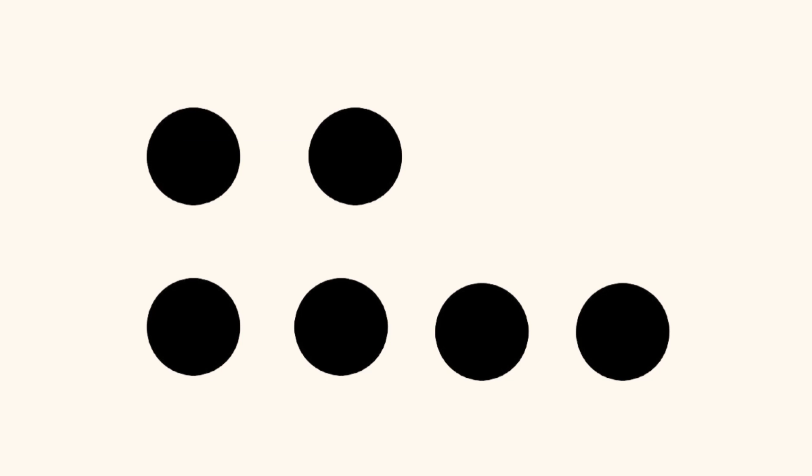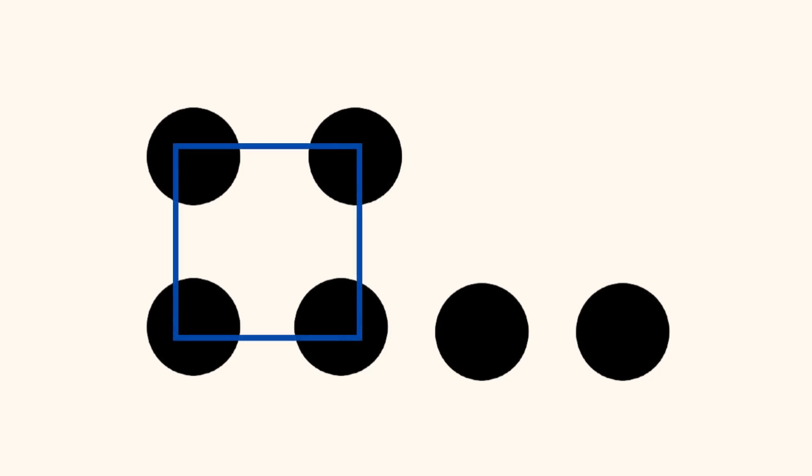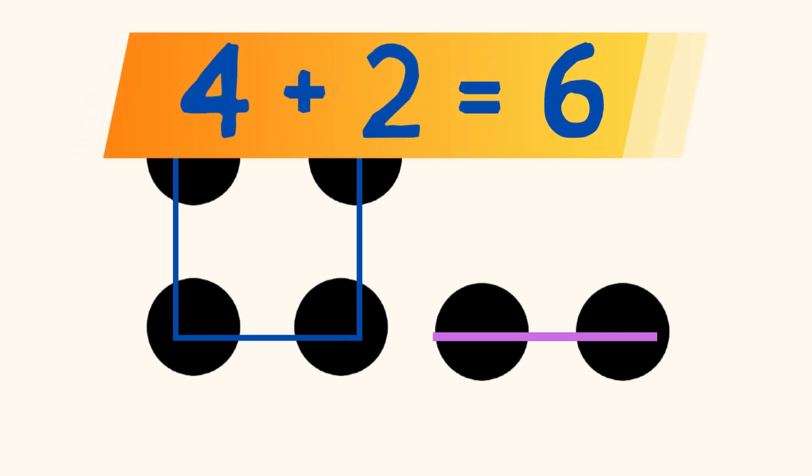Or, did you see 4 dots in the shape of a square on the left, and 2 dots in a horizontal line on the right? And you know that 4 plus 2 equals 6?